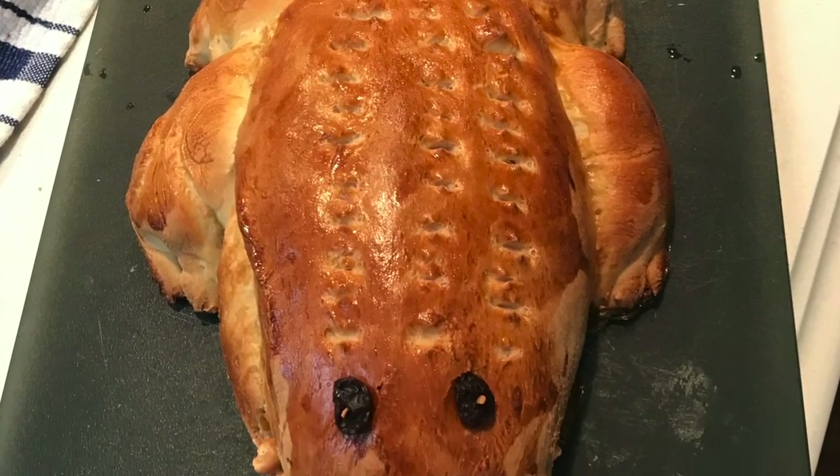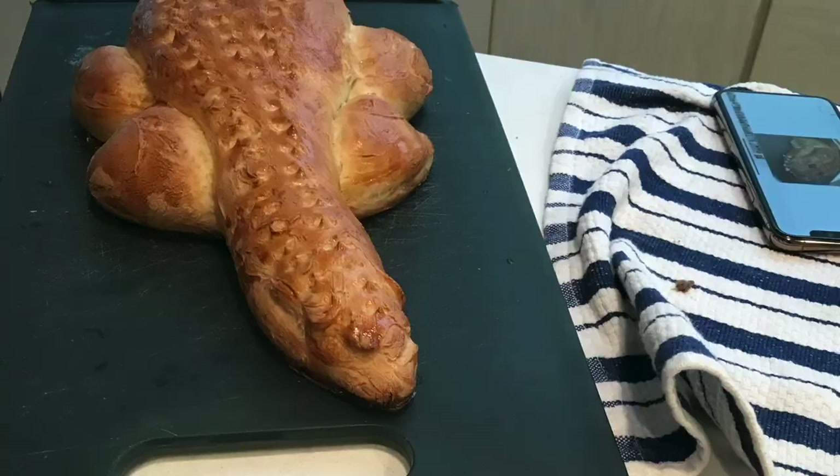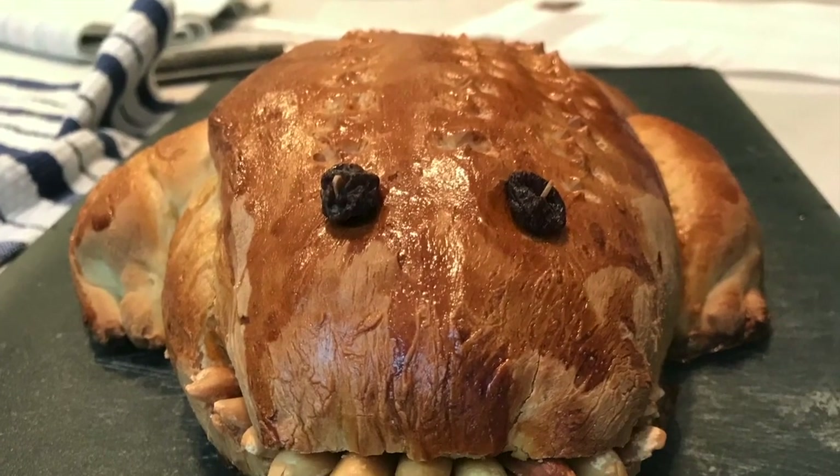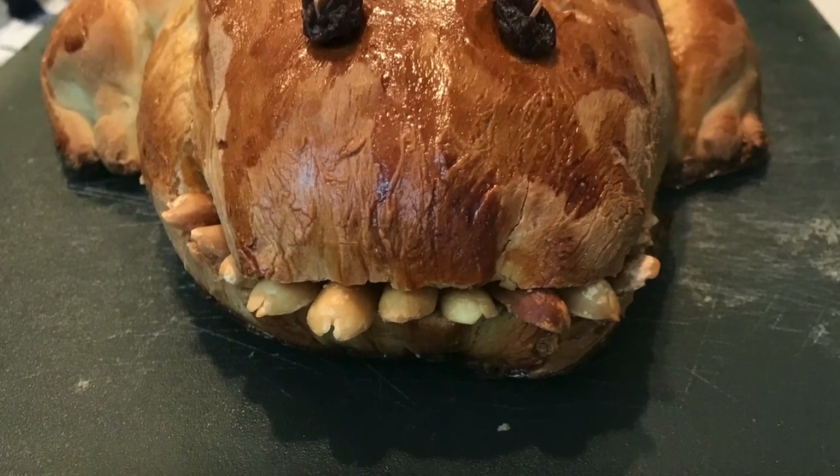Rose's alligator (labelled lizard) earns high praise: the crust colour is exactly what the judges are looking for — a golden, crunchy exterior with a soft interior. The peanut teeth are fantastic, and the scissor-snip technique for the spikes along the back is clever and effective, making it look genuinely reptilian. The legs are very symmetrical. One judge calls it TV-commercial quality bread and flags it as a potential Star Baker entry.